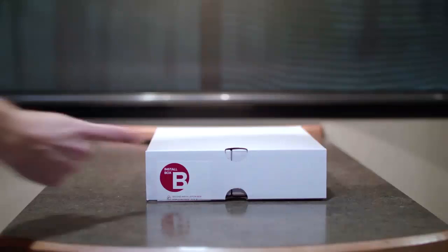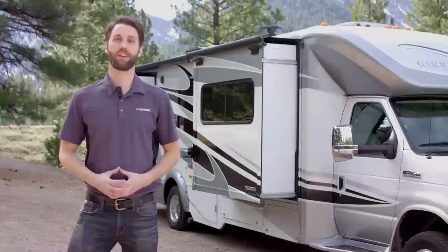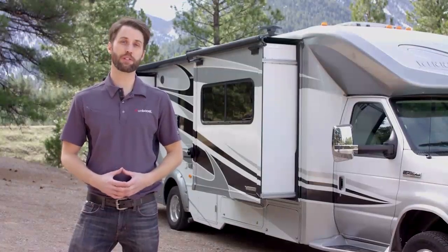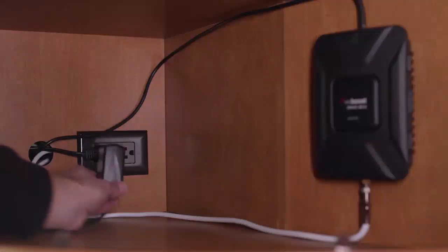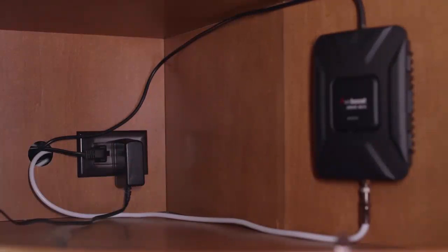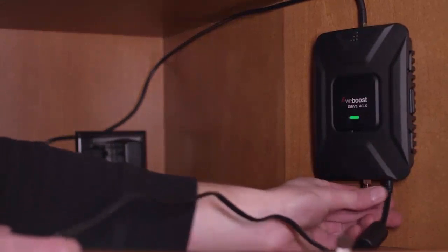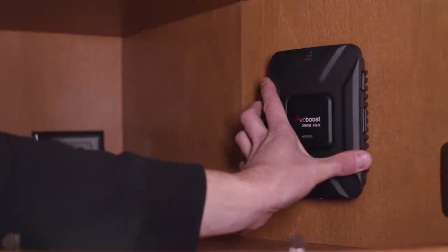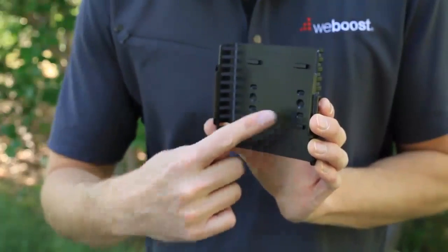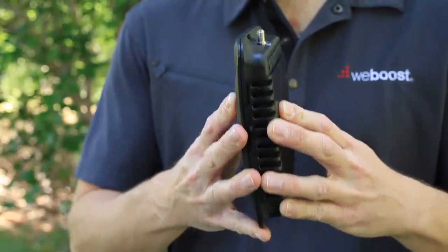Now open up install box B, containing steps 4, 5, and 7. Step 4: Installing the booster. When deciding where to install the signal booster, consider these factors: the booster requires adequate ventilation and needs to be within reach of either a 110 volt or 12 volt power source, and it must also be within reach of both antenna cables. We recommend installing the booster in a cabinet that has a power source inside, if available. With those requirements met, secure the signal booster in place by removing the mounting bracket from the back of the booster and securing it to the wall, then snapping the booster back into the bracket.